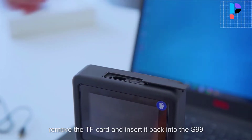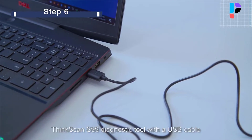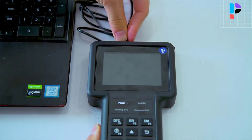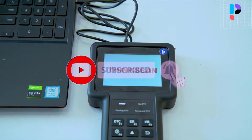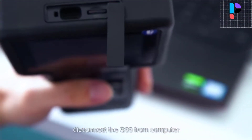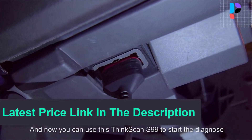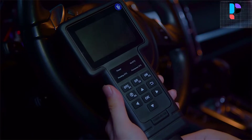DPF regeneration manages DPF regeneration, DPF component replacement, and DPF chain after replacing the engine control unit. Quick test function tests the vehicle's most important electronic systems, like powertrain, chassis, and body. The system covers 38 vehicle brands — choose one brand as needed, making it an exclusive professional diagnostic tool.